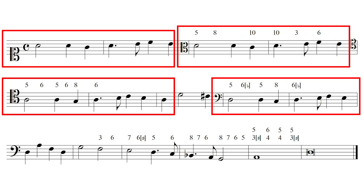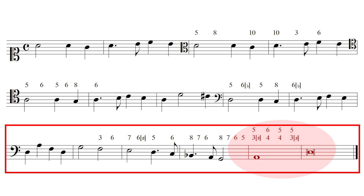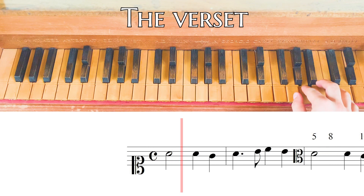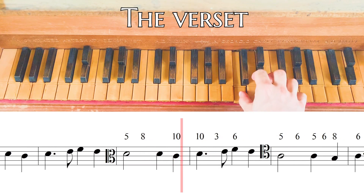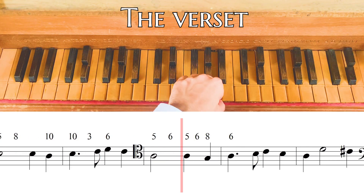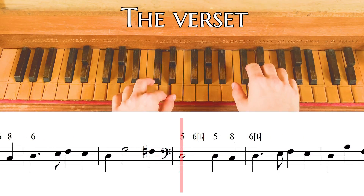The four entries of the melodies indicate us that this is a four-voices verset. The order of the voices entry is cantus, altus, tenor and bassus. After that the verset sings to the conclusion with a final cadence on D. First step: let's play the entire verset.